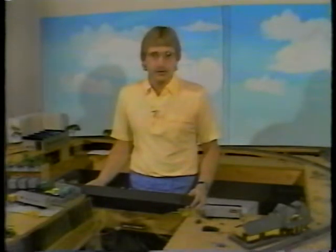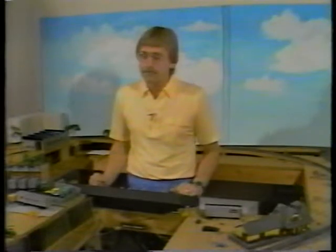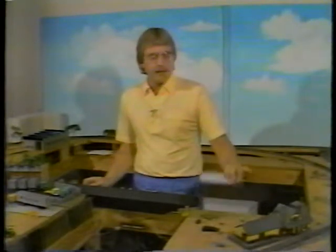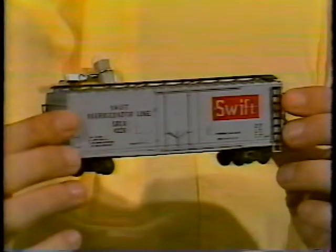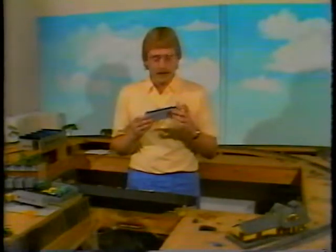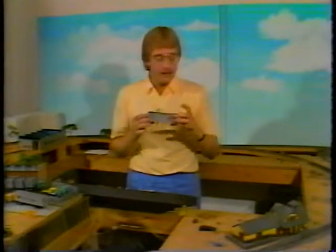The episode after that will deal exclusively with diesels. We're going to show you the evolution of diesel power from the mid-1940s up to the present time. After you've got an engine down, you need something to pull behind it — that's rolling stock. We're going to show you everything you wanted to know and talk about five or six different variations, including the kind of industries you have on your layout and the kind of rolling stock that should go with that industry.